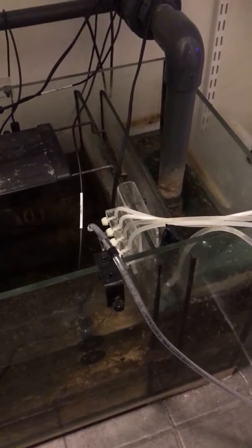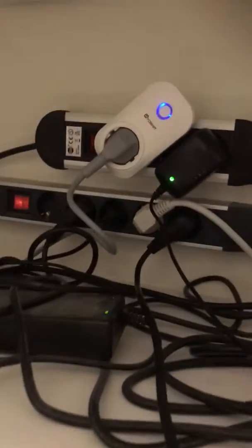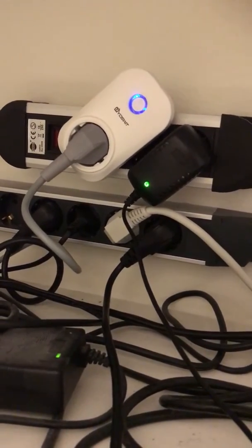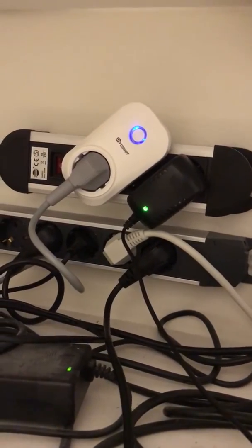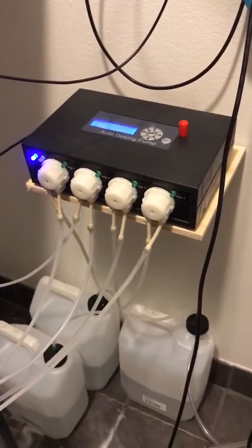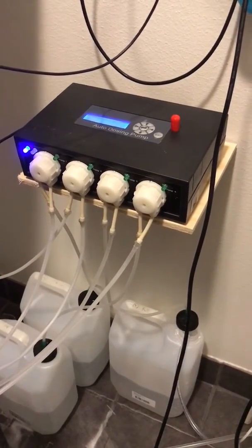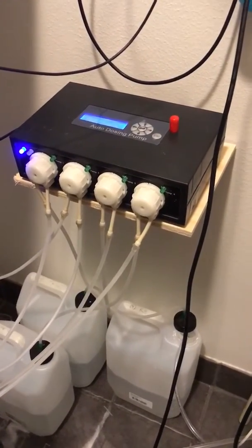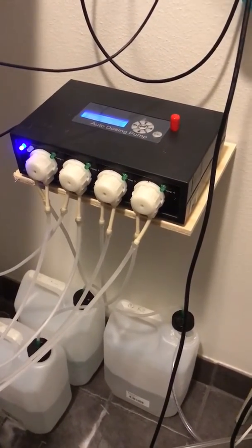But if the KH is too high — above your high reference value — you set two reference values. If it's above the high reference value, then we have the socket, which is the white thing there — right now it is on — and when the value is above the threshold it will be powered off. The main supply to the balling station will go off, and no further alkalinity or other elements in the balling system will be added as long as you are above the high reference value.